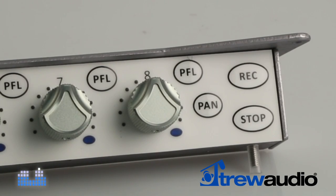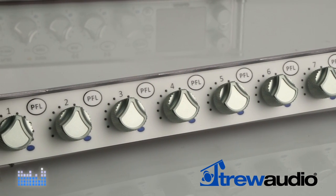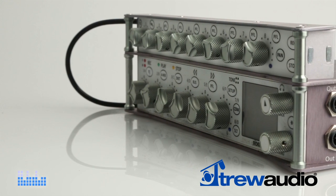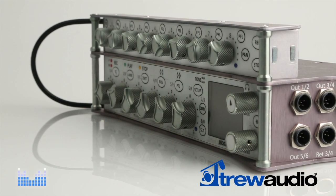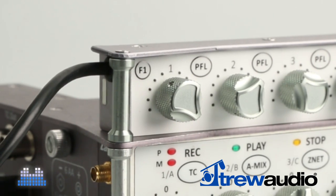The FP8 panel also expands the Nomad's recorder with dedicated record and stop keys that can be used while in any meter or menu screen, plus eight PFL keys that follow the fader assignment and a dedicated auto pan key. To speed up the process of navigating the menu options, the FP8 includes a user assignable function key to bring you to your favorite menu with a single button press.